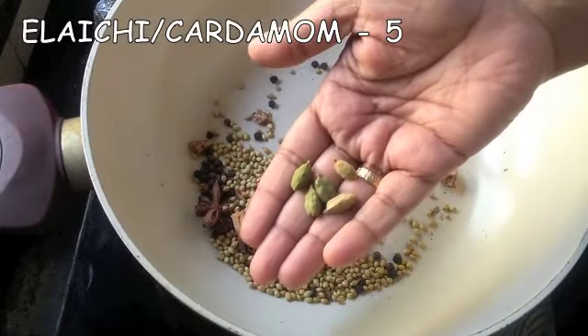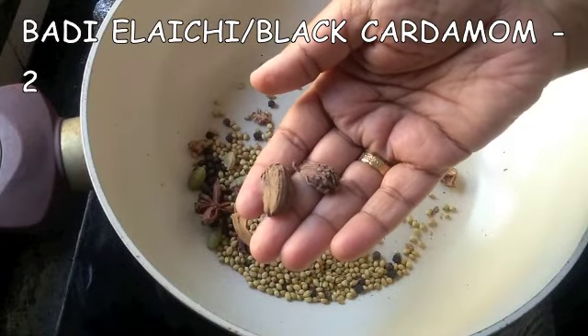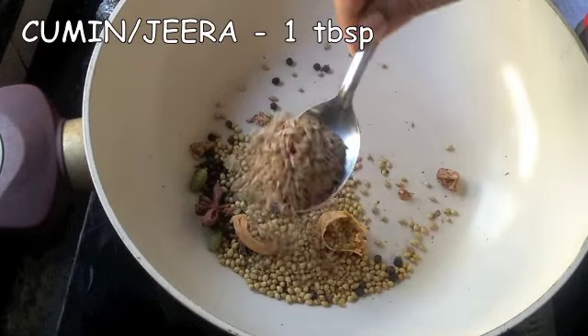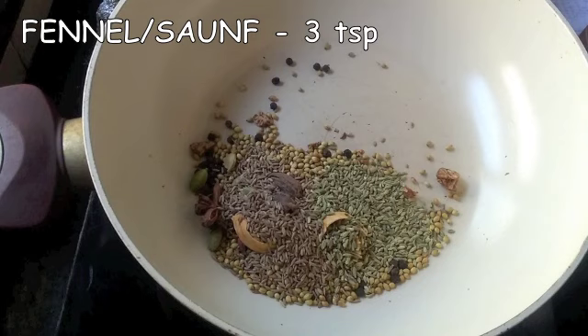5 elaichi or green cardamom, 2 badi elaichi or black cardamom, 1 tablespoon of cumin or jeera, 3 teaspoons of fennel or saunf.